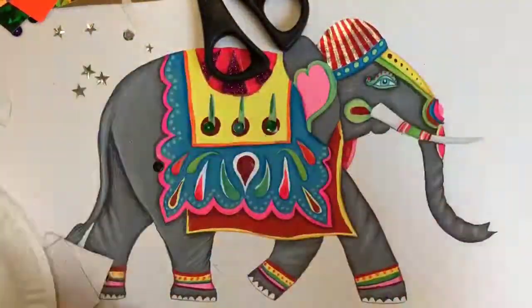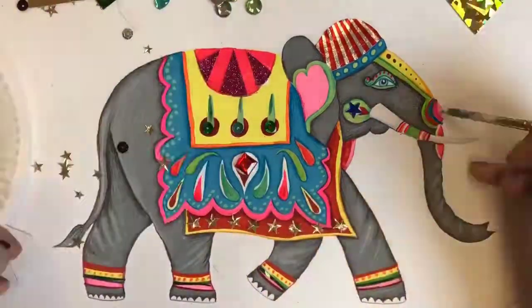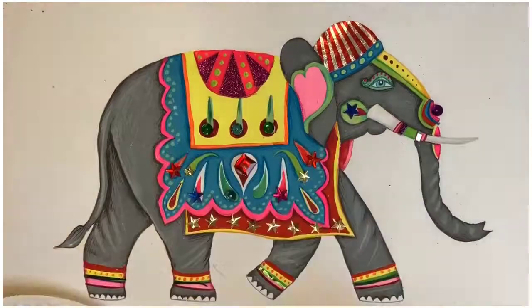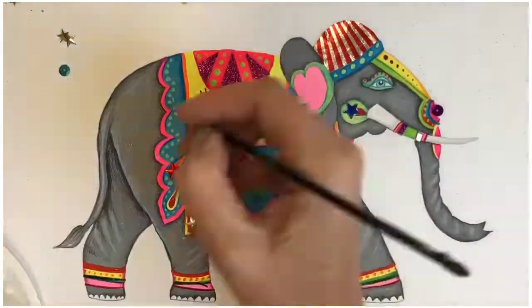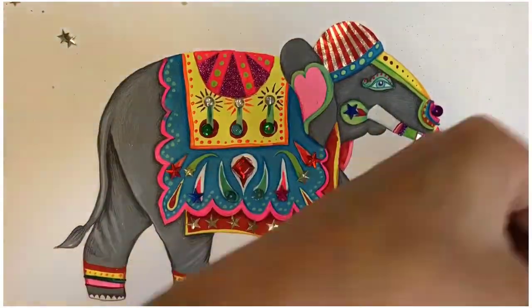Use PVA or craft glue to stick down your embellishments. Sequins and stars are great too — have a real rummage around. Even silver foil works well and anyone who knows me will know that I always try and sneak in a Tunnock's tea cake wrapper whenever I'm using collage. Basically whatever you can get your hands on that is sparkling and shiny will look wonderful. Once all the glittery shiny pieces have been added you might like to add some more paint or pencil details.